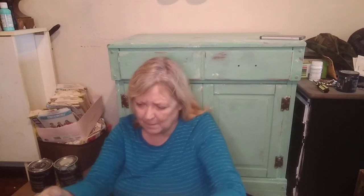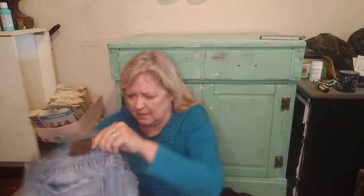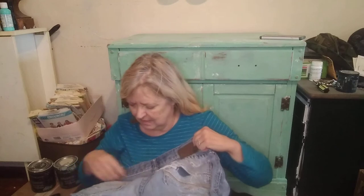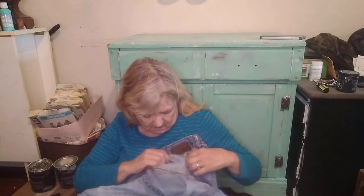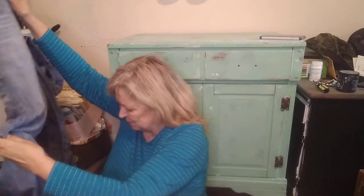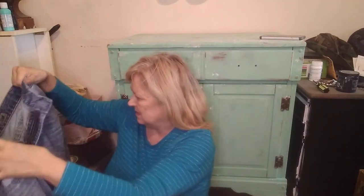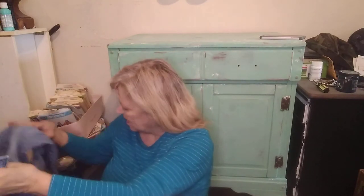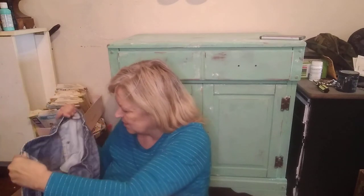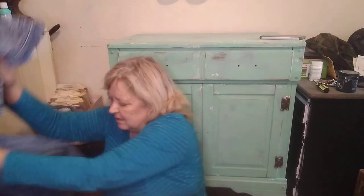This is BKE Denim Jake Bootleg, size 33 regular. These are pretty beat up — heavily distressed. I'll wash them and see what they look like coming out of the dryer. These just might go into my purse pile.